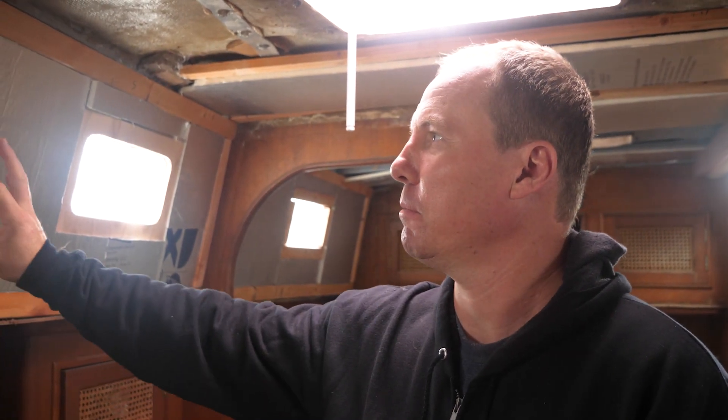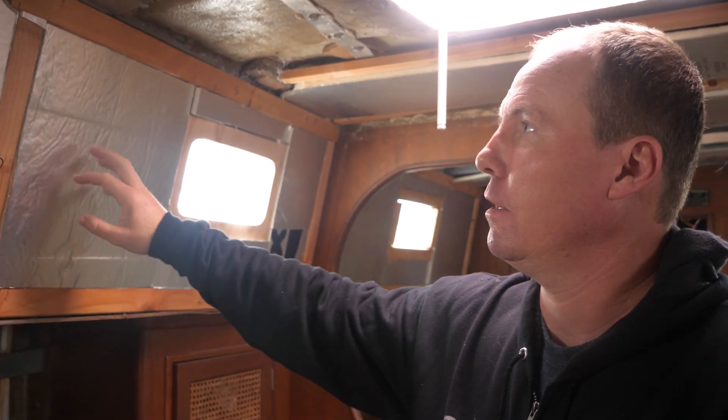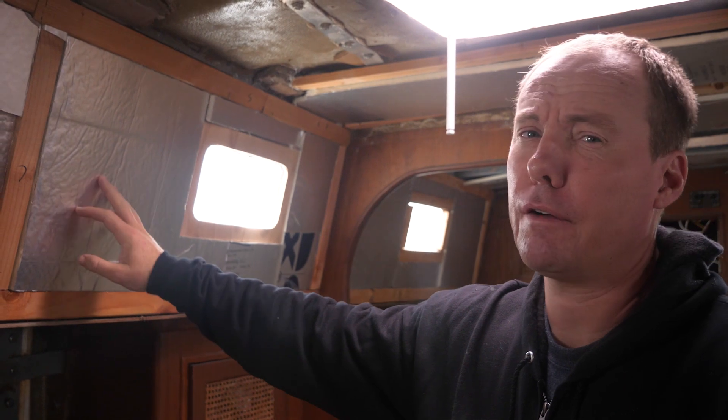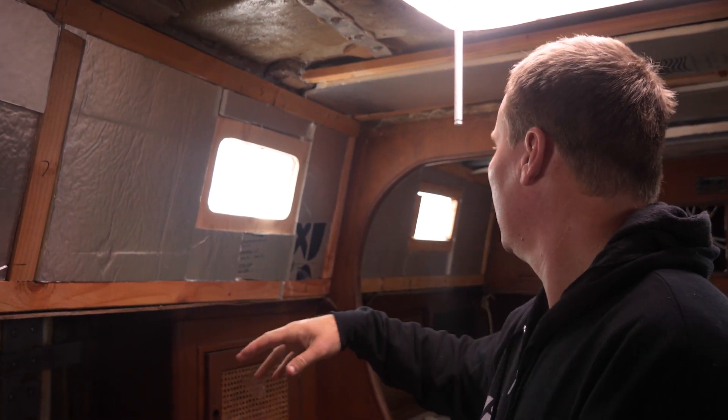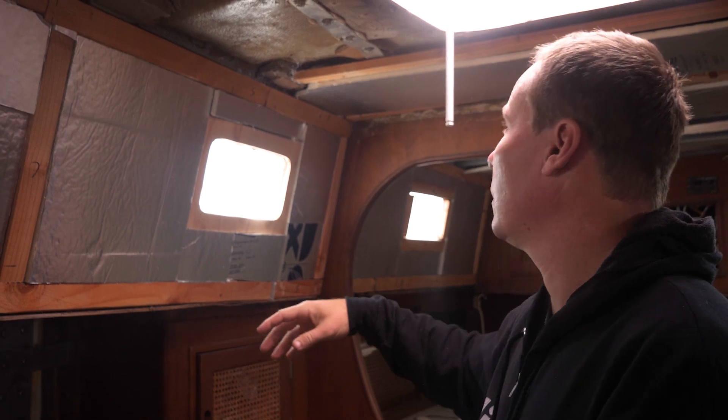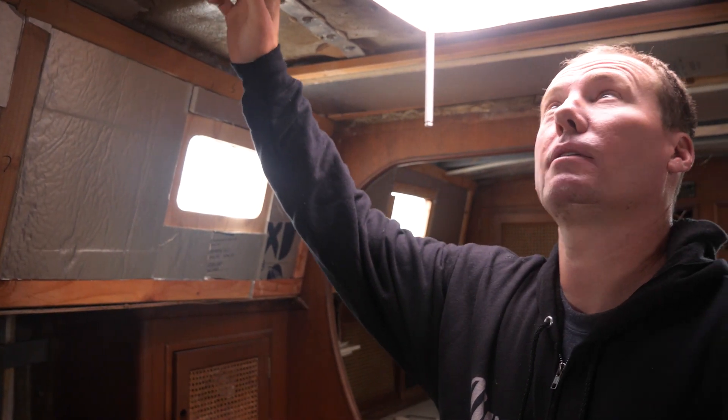We're going to try and get some walls back on today. We've got our insulation in and we've got the furring strips. In between the furring strips is our insulating foam — this is half-inch poly-iso closed-cell foam, which should give us a bit of insulation. Maybe we'll try and get something up here tonight too.